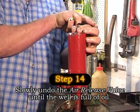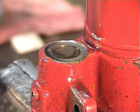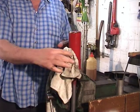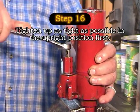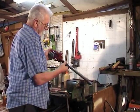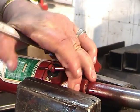Slowly undo the air release valve until the well is full of oil — the reason for this is to avoid air locks. Taking the piston assembly, we screw it back, then clean up any excess oil prior to finally tightening the assembly in place. The piston assembly needs to be very tight upon completion, so we take it from the vertical to the horizontal position in the vise and use the ring spanner to accomplish this.